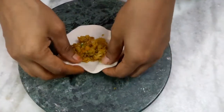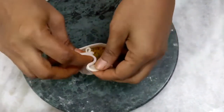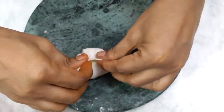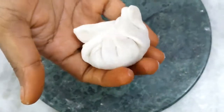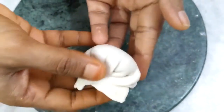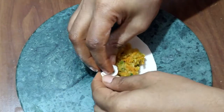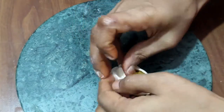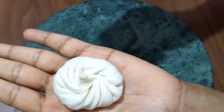I will show two types of momo foldings. This is the first type of momo folding shape. We have the stuffing to fold the face — there are different shapes of momo foldings.